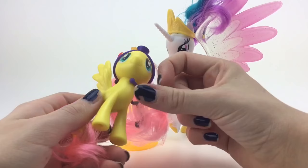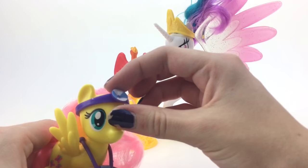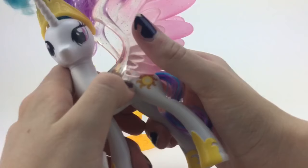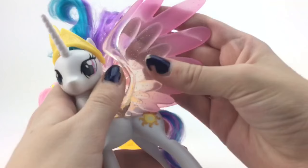So I already have a Fluttershy, and now I got another one. She's in the same exact pose — how fun is that? She comes with a little stethoscope. I like the stethoscope, actually. And this thing, whatever doctors have. What do they even use this for? Then we have Celestia.